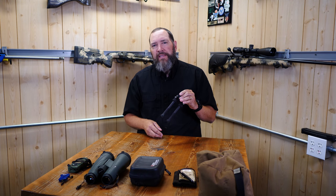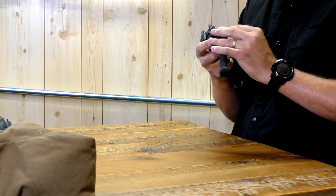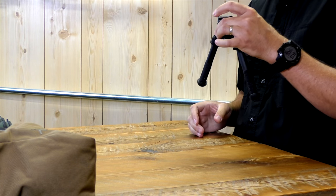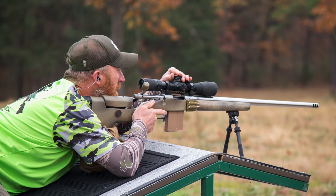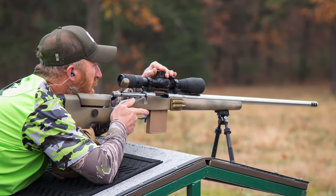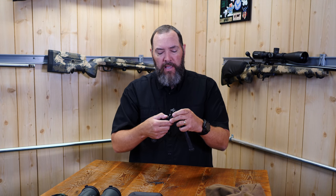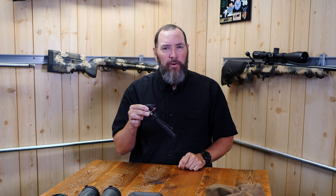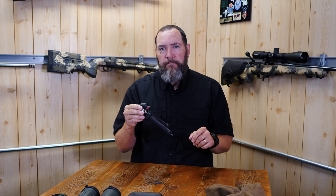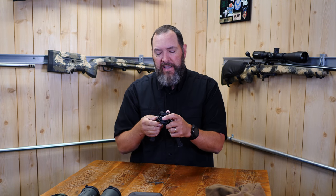The great thing about the Atlas tactical bipods is the many different positions you can place it in. A quick push of the button and you can get it standing up vertical for a typical prone shot. If you find yourself shooting off of a smaller surface — like the top of a 55-gallon drum — guys will angle the bipod slightly backwards to position the rifle in a smaller footprint on top of a barricade.